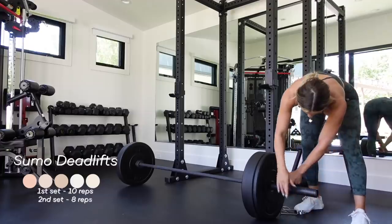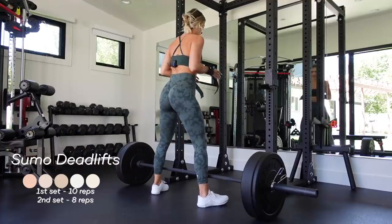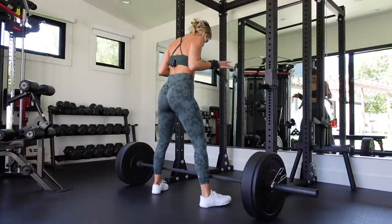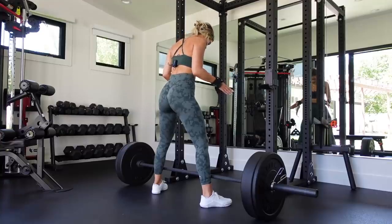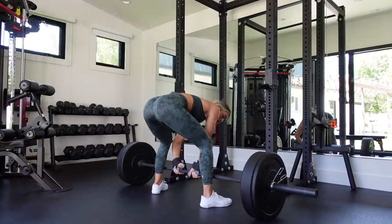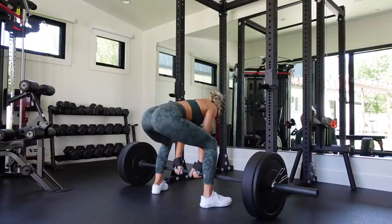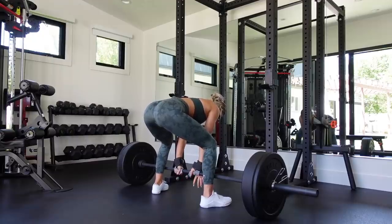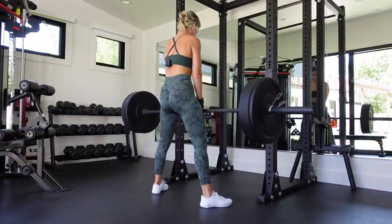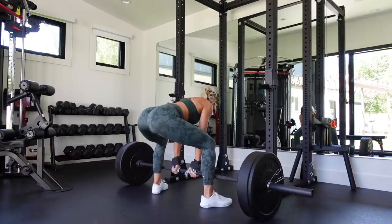With every set, my reps will decrease but my weight will increase — putting a big emphasis on progressive overload today. Let's get to it. Setting up for barbell sumo deadlifts: taking a wide stance, one step and a half shoulder width apart, toes slightly pointed out. Pull the bar up to your shin — I prefer an overhand grip here. A few things I think about before pulling the weight: bringing the bar to my shins, sitting back into it, pulling my shoulder blades down, squeezing my lats, taking a deep breath, and bracing my core.